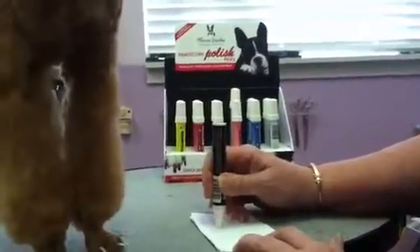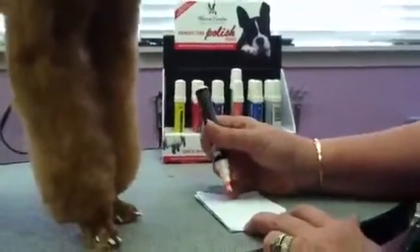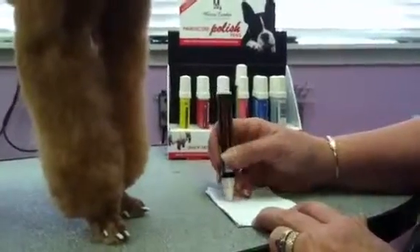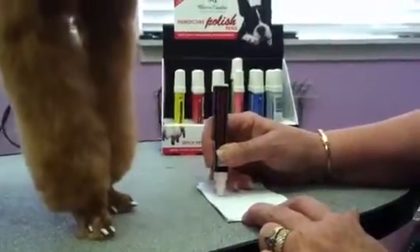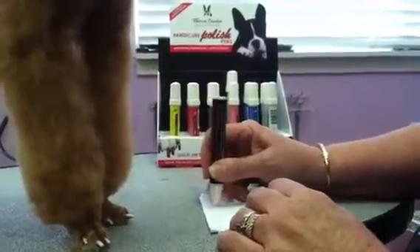Once the polish is in the tip of the pen, then you're ready to do your nail art, as you can see it coming down. It takes sometimes up to about 40 seconds for this to all fill up. Okay, and this one is ready to go.